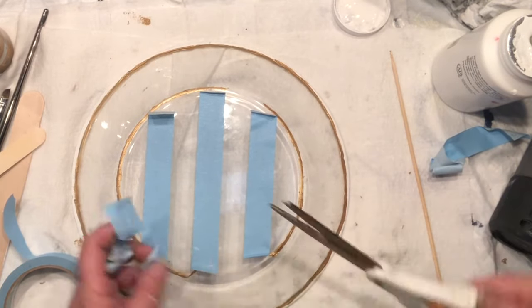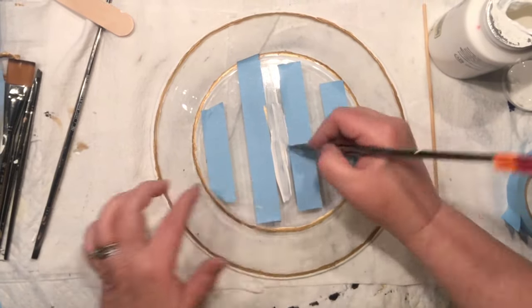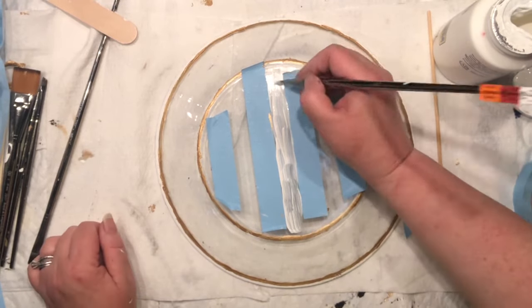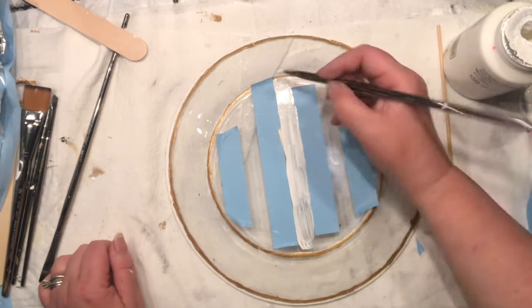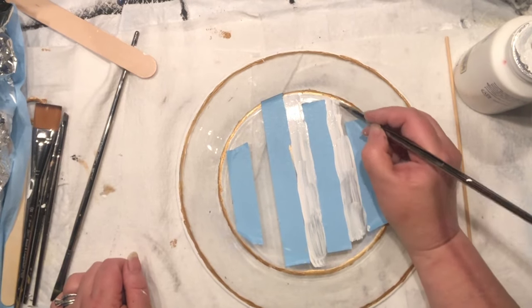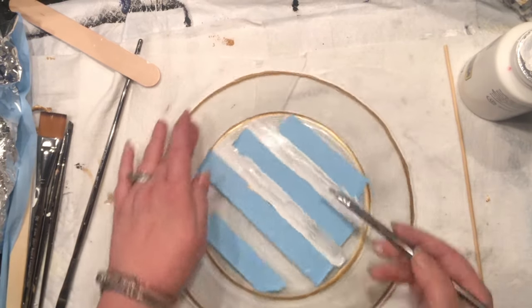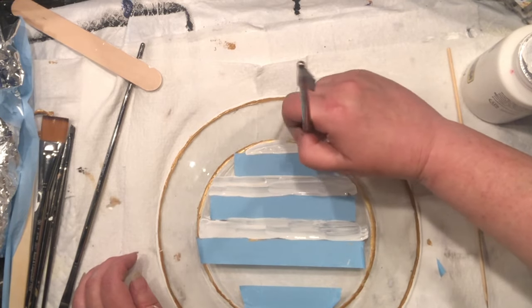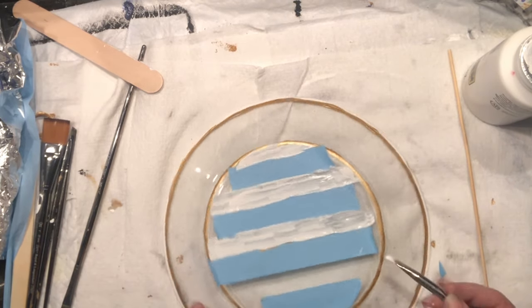I pulled it up again, so I want to fix my stripes before continuing with the gold stripes and design. My stripes are fixed, I adjusted my lines a little bit, and I'm painting first with white. The tape is not attached all the way to the end but I can fix that later and paint it freehand.